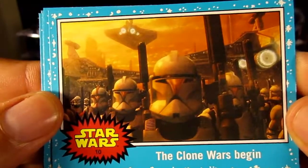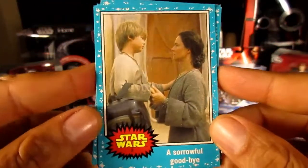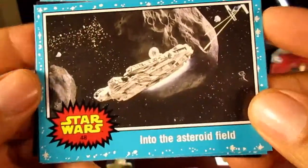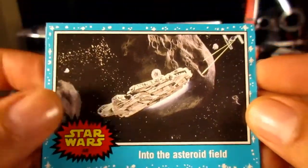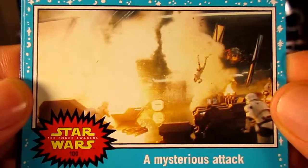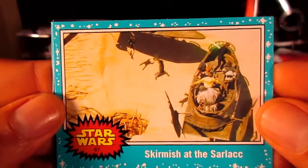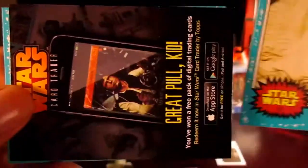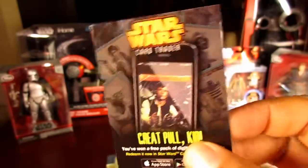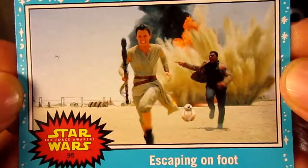Blue Starfield once again — this is a prequel. Another one we've already got, here in the blue parallel. Blue Starfield — an Empire Strikes Back scene. And a Force Awakens card from the trailer — a TIE fighter shooting up Stormtroopers. Return of the Jedi, blue Starfield. Once again a card with a code on the back for digital cards. And lastly in that pack — another Force Awakens image: Finn and Rey.